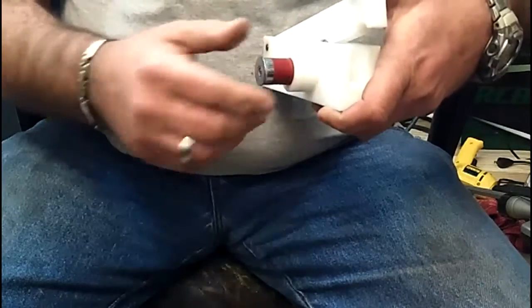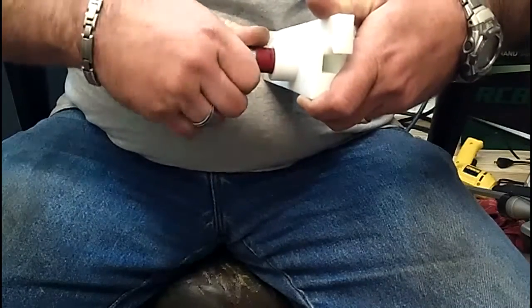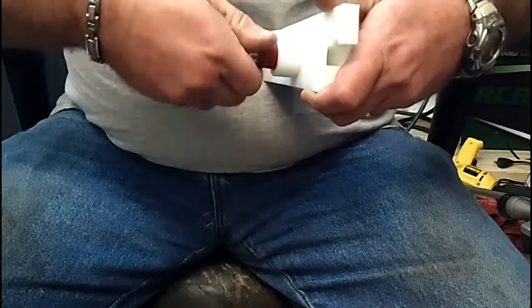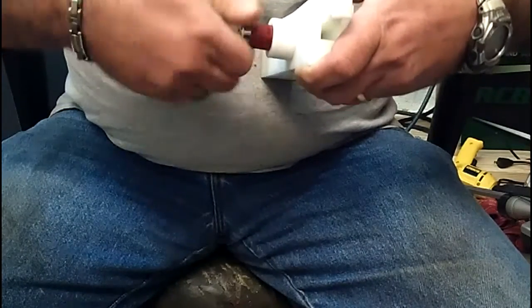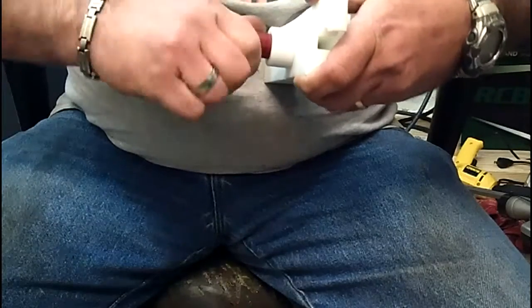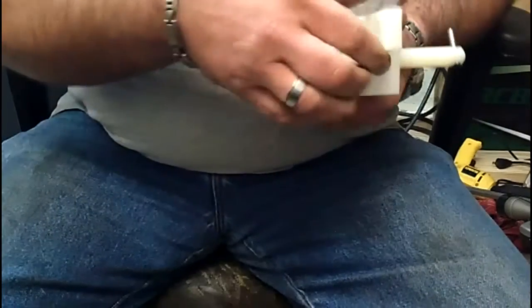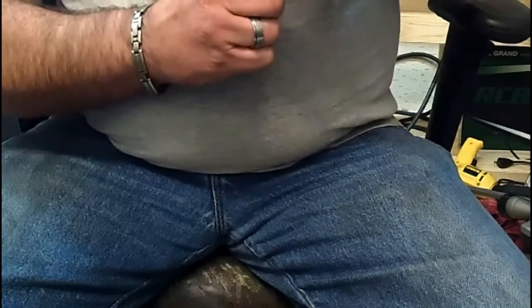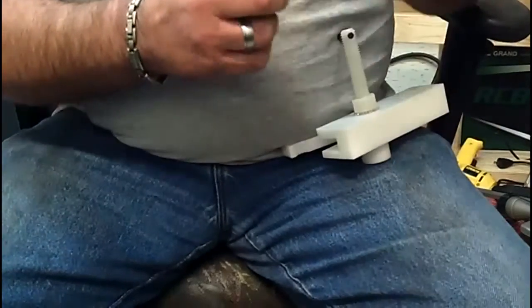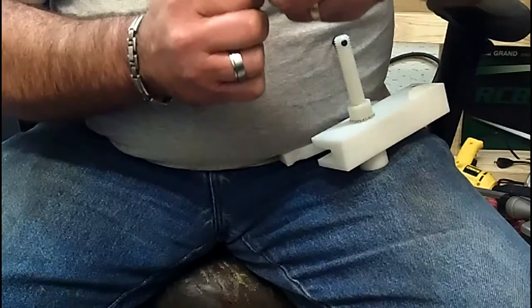You've got bushings for different size shells. Ease it down and slowly rotate the shell — you want to try and get it scored on the outside edge first before you really get in there and cut. Sometimes it gives you a fit. Once you get it adjusted just right, you don't have all that twisting and turning. It opens up the very tip of the shell and works really well when it's adjusted right.